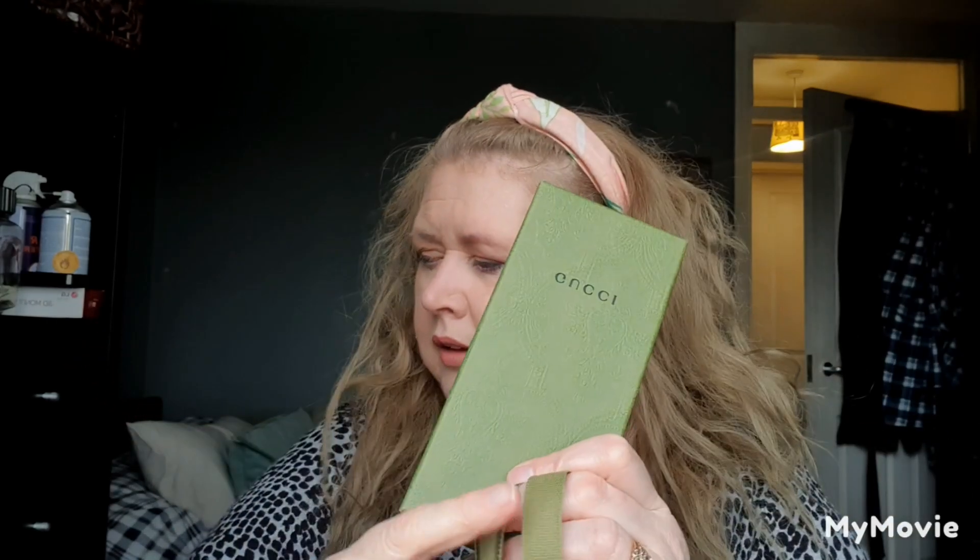I'd already opened it and managed to put the bow back on — not very well, but I was determined to. The packaging is absolutely gorgeous, and if you're crafty you could use the bow to make something nice. I tend to keep boxes, though I'm running out of room. You could use the box for storage or even regifting. It has a lovely texture, and there's little tissue paper inside that also has that same Gucci pattern.